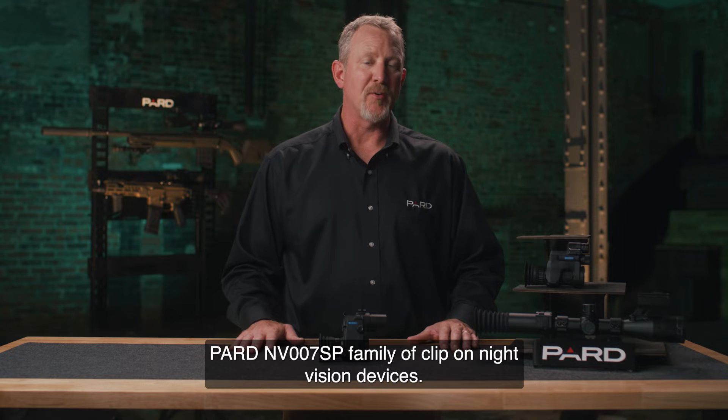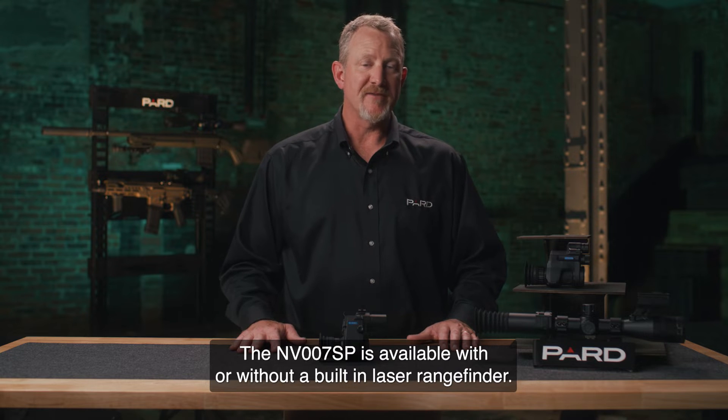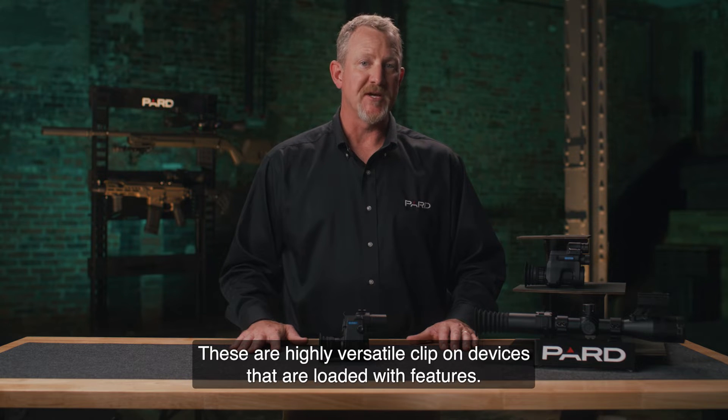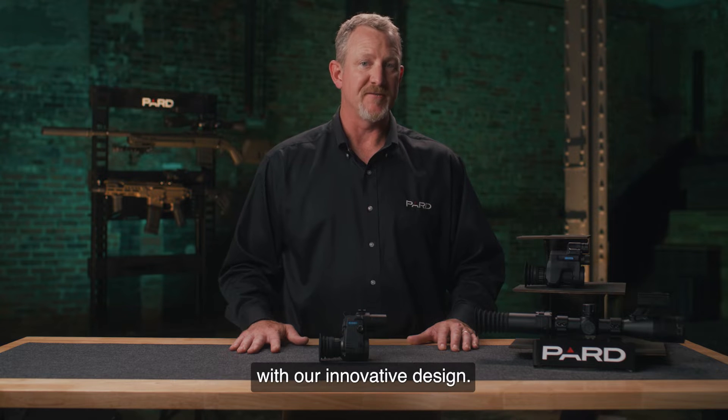Hello, I'm talking with you today about the PARD NV-007SP family of clip-on night vision devices. The NV-007SP is available with or without a built-in laser rangefinder. These are highly versatile clip-on devices that are loaded with features. They're very compact in size and allow you to quickly convert your existing optical scopes into night vision scopes with our innovative design.